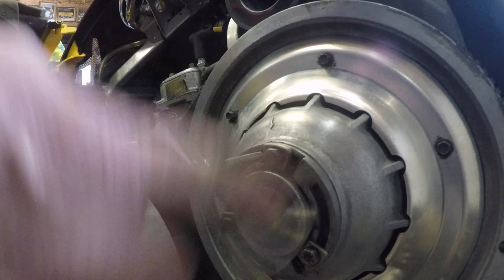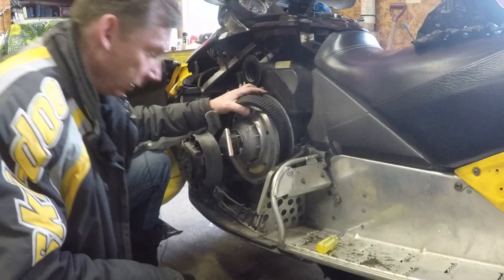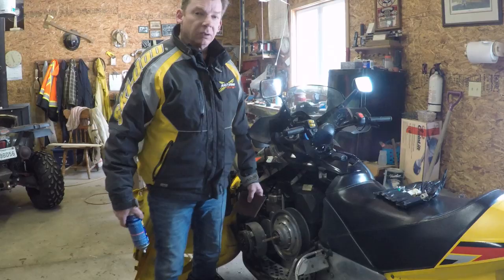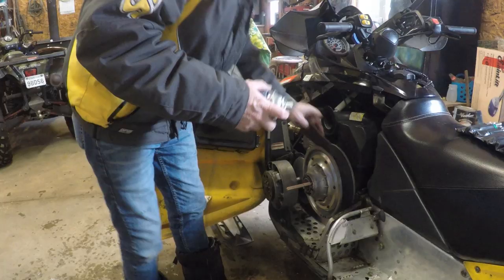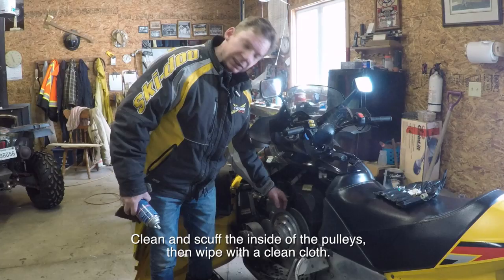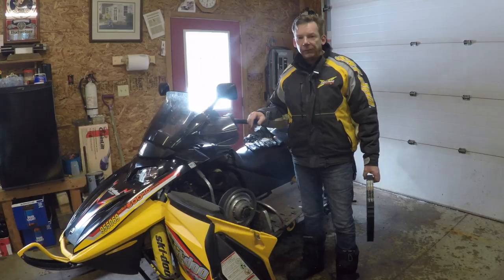As I turn the tool, you can see that belt dropping down. I moved the toolbox out of the way — once that secondary is open, the belt just pops right out. Before putting the new belt on, I'm going to clean the inside of the pulleys. I'll use something mildly abrasive like a red Scotch-Brite pad and some Bombardier pulley and flange cleaner, and give the inside of these pulleys a good clean and scuff to get rid of all the old belt residue and dirt.